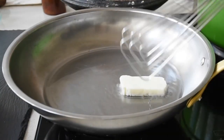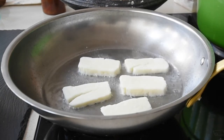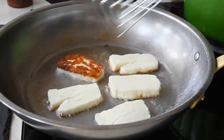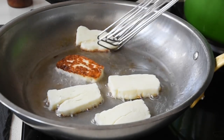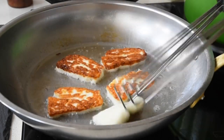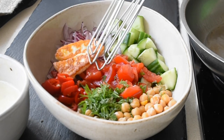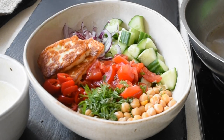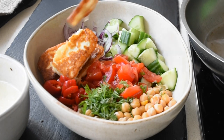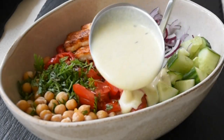Frying the halloumi is the last thing I do, because immediately after frying I add it to my salad, add the dressing, and eat straight away. I had the halloumi on there for about two minutes on one side on not-too-high heat — it wasn't burnt at all, it looked beautiful. I've fried my halloumi and added it straight from the frying pan into my salad bowl.